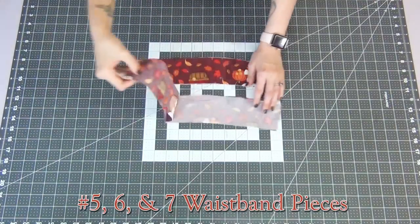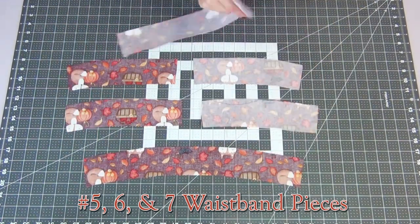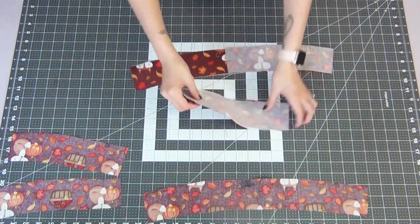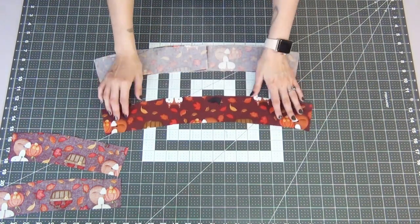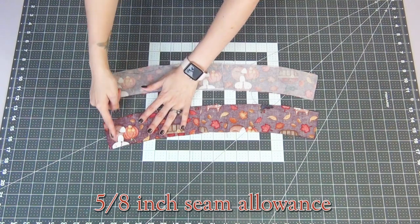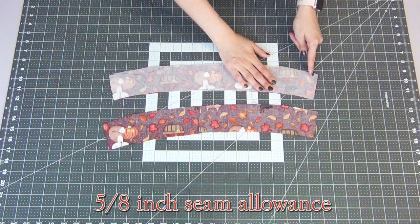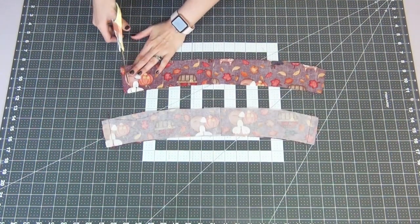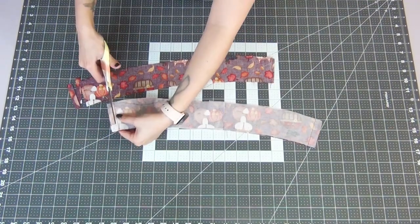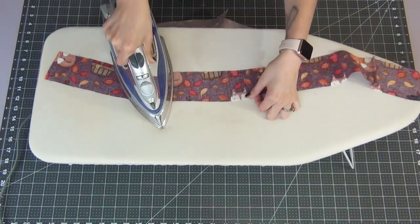Going to our waistband pieces, I'm going to start with the interfaced pieces first. I'm going to start with the right side on the right and the left side on the left with right sides faced together, and then do the same with the pieces without interfacing. We're going to sew these ends together at a 5/8-inch seam allowance. Grab your scissors and cut off some of that excess seam allowance, leaving about 1/4 of an inch. Go ahead and iron all four of these seams open.